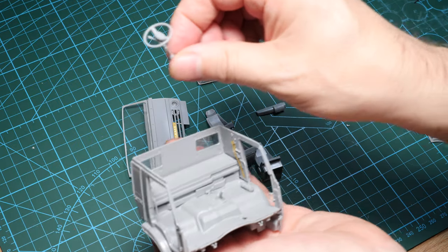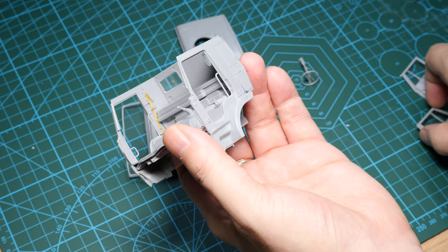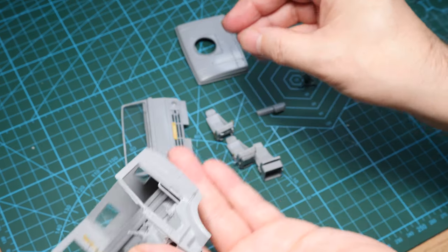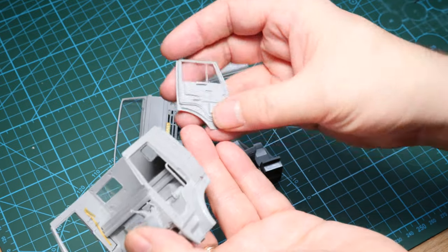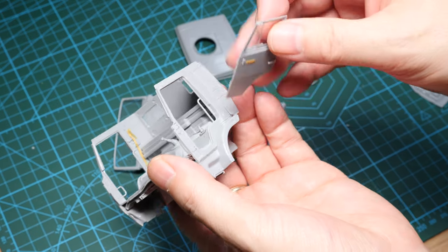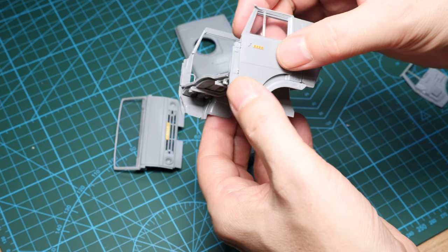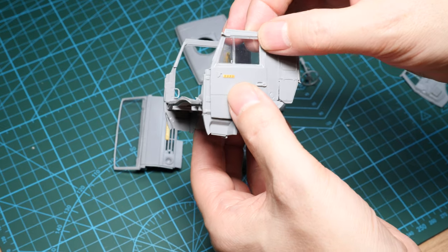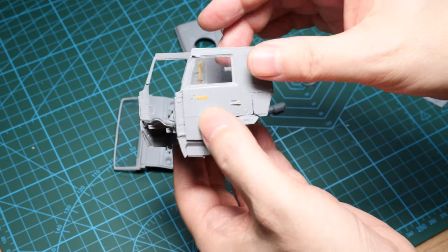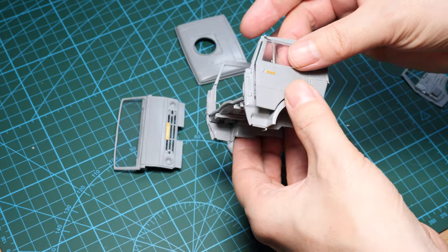The steering column is separate, as are the doors — the detailing on the doors is excellent. They've even got side pockets and things like that. Everything just looks right and has a really nice fit onto the cab. We can pose these open or closed. The transparent parts are already glued in because the masking set I have includes interior masks, so I should be able to lay down interior and exterior paint.